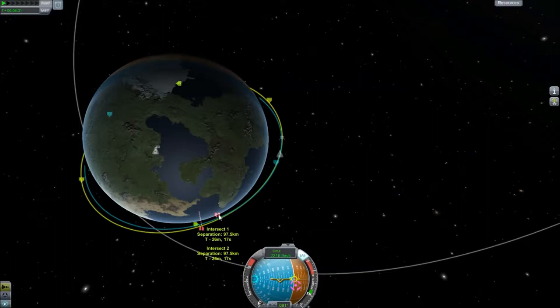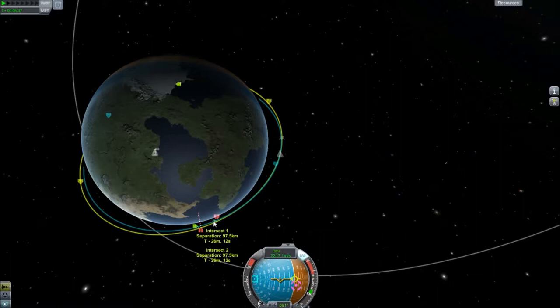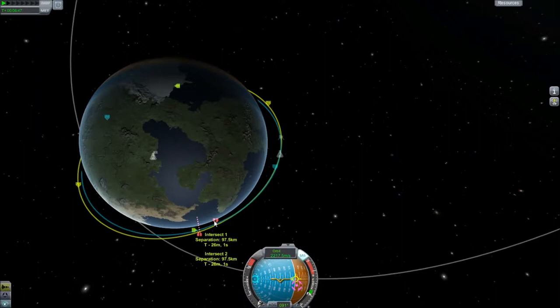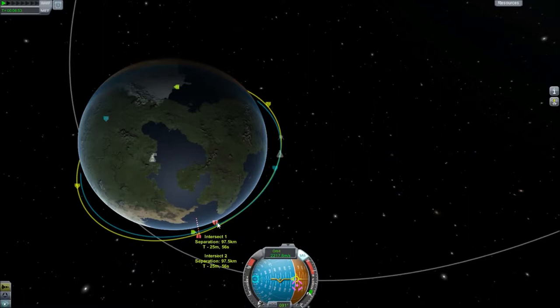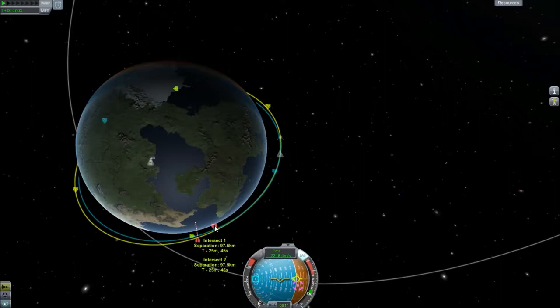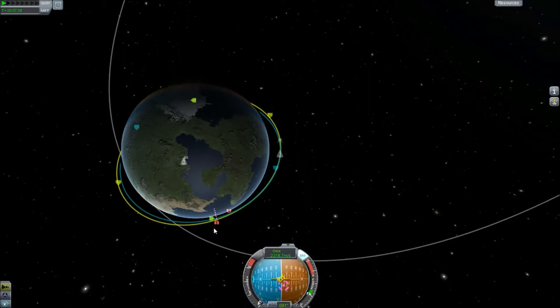What this means here is that this marker shows the separation. Once our ship moves all the way around and gets to this point, we're going to be here and our target ship is going to be there. What we want is those two ships to be in the exact same place. The separation is going to be 97 kilometers — that's how far away we're going to be at our closest point. These two indicators show what the closest point we're going to be is, and we want that number to be as small as possible because ideally we want it to be zero.